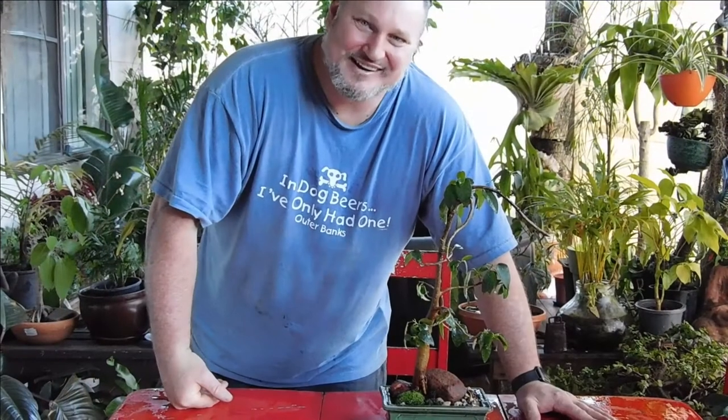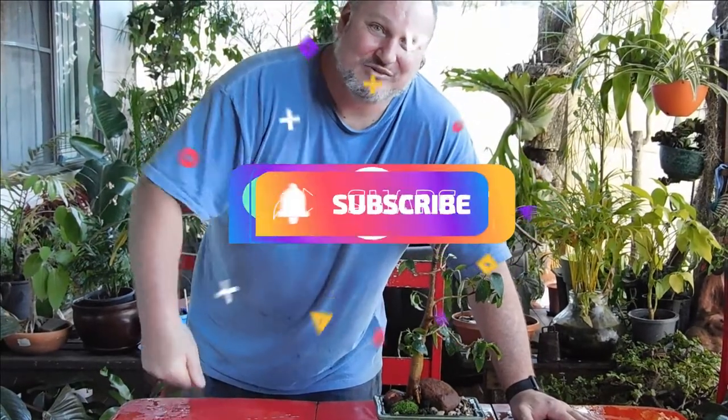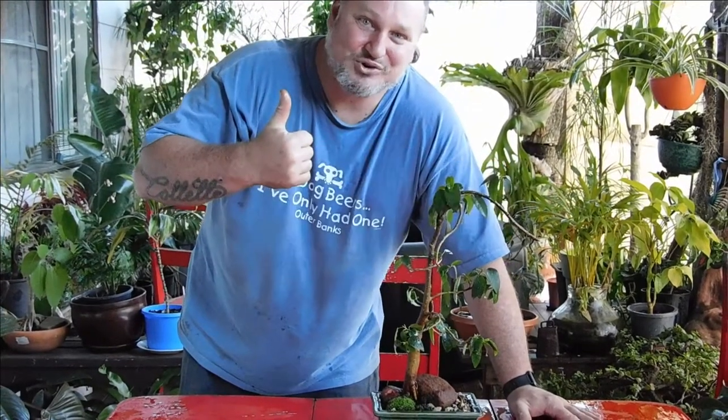All right, I think that turned out pretty good. I like the way it looks. How do you reckon it came out? Let me know in the comments. Thanks for watching. Remember, take time for the simple joys in life.